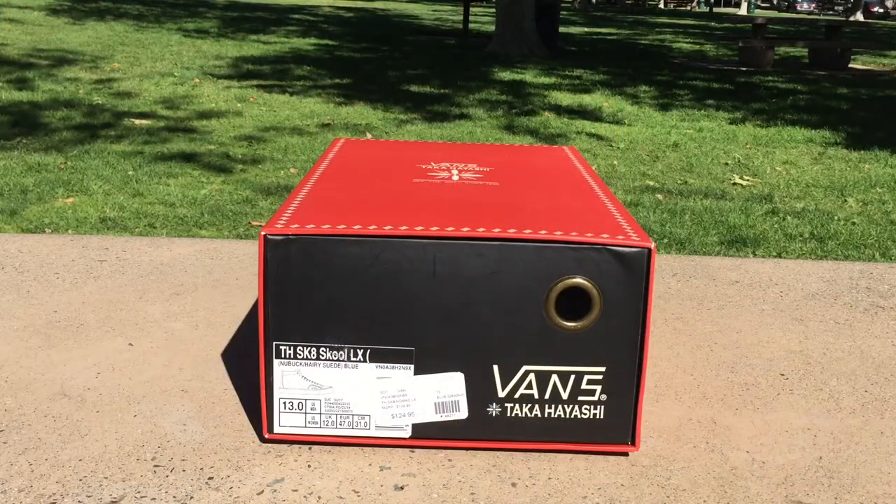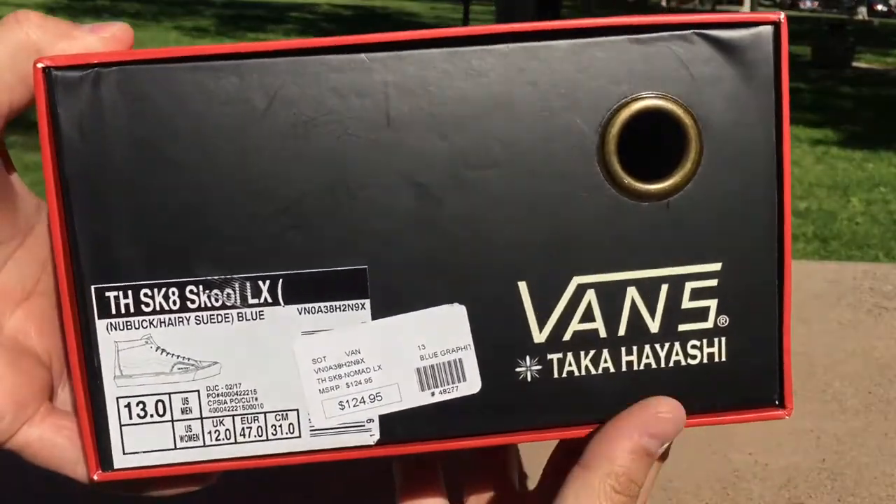What's up guys, LBF back here again with another Vans review. Today I got the Takahashi Skate School LX cut away. This is nubuck and hairy suede in blue graphite, these are a size 13.